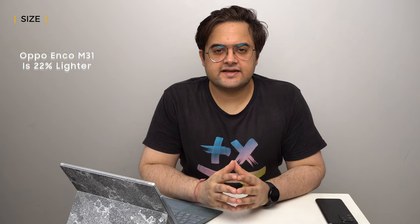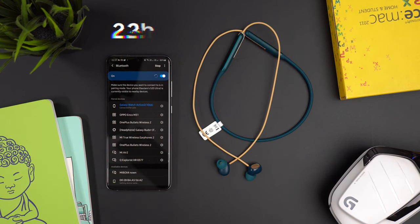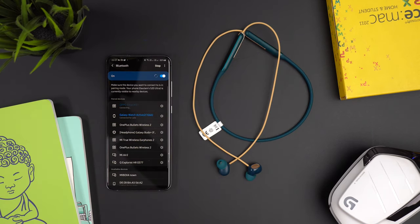Oppo Enco M31 is 20% lighter than OnePlus Bullets Wireless Z. The OnePlus Bullets Wireless Z weighs 18 grams, while the Oppo Enco M31 weighs around 22 grams.